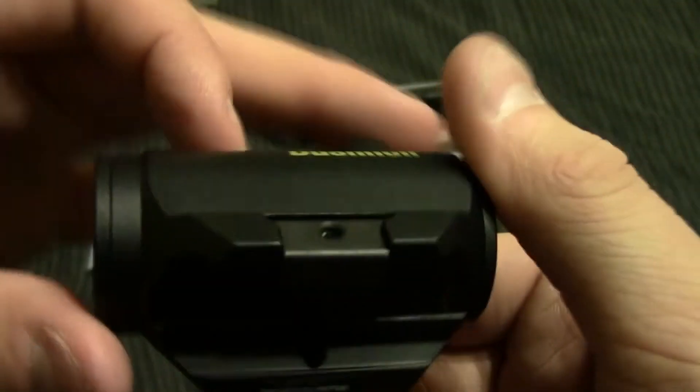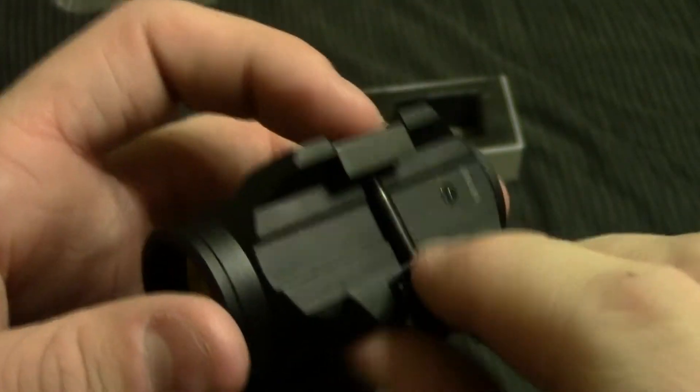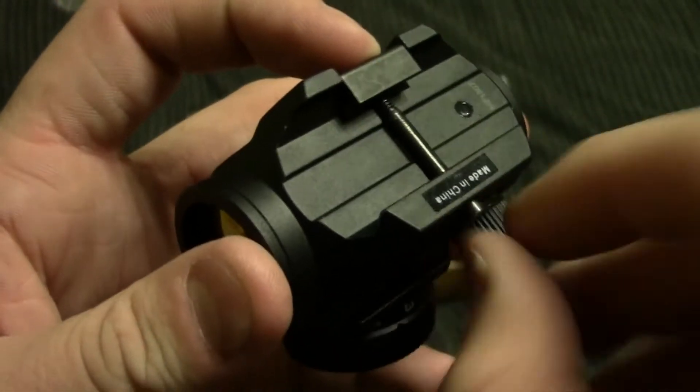As you can see, it's a very short, small little sight. It just mounts on — that's what the allen key is for, so you can actually mount it. It just screws in tighter or looser.